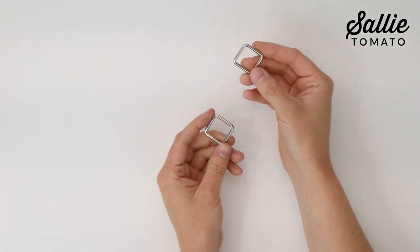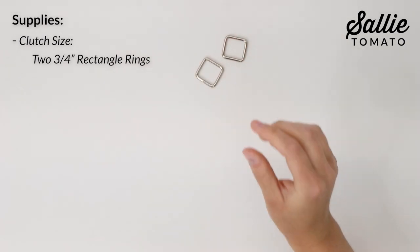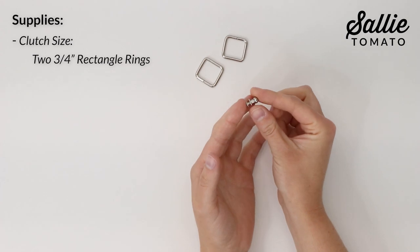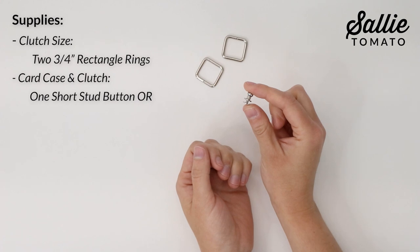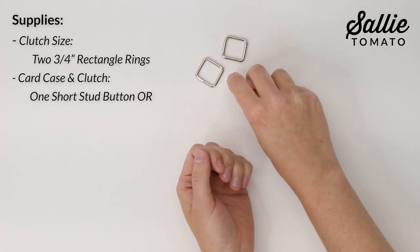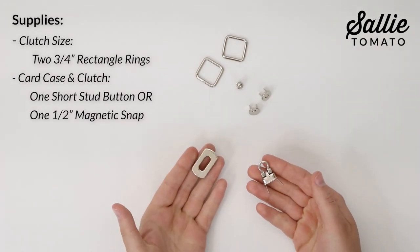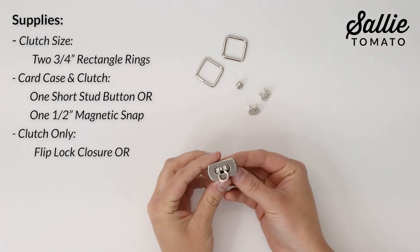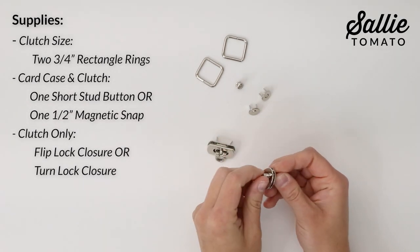If you're making the clutch size, you'll need two three-quarter inch rectangle rings used for the clutch handle. There are a few different closure options and you'll only need to choose one. For the card case or clutch size, options include a short stud button or half-inch magnetic snap. Additionally, for the clutch size only, you could add a lock closure such as a flip lock or a small classic turn lock.